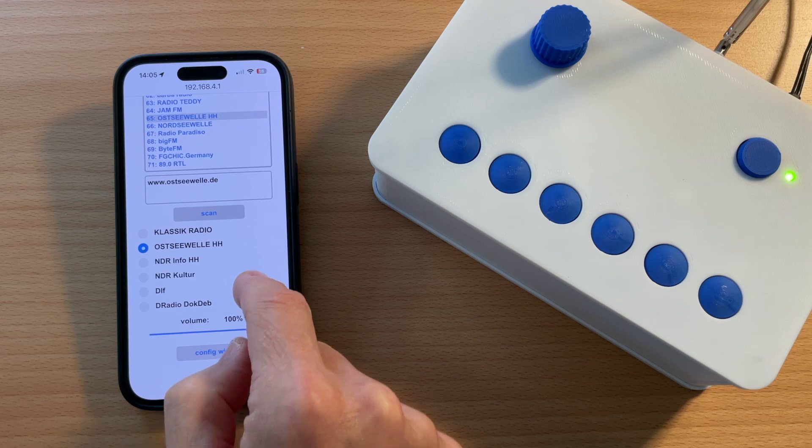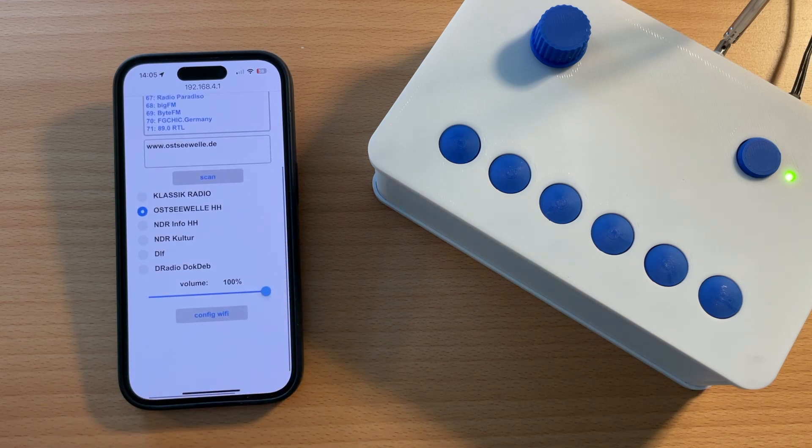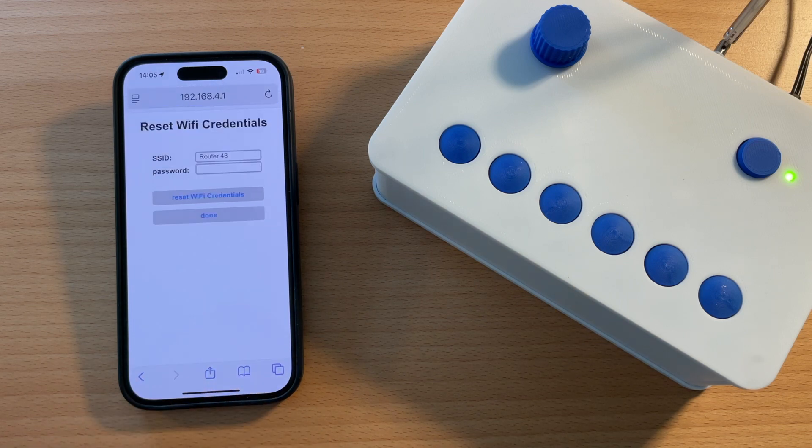The last button on the list is the Wi-Fi configuration button. You will usually not need this. However, if you would like to integrate the radio in your local Wi-Fi network, you need to enter the Wi-Fi credentials here, and then the radio will be integrated in the Wi-Fi network.